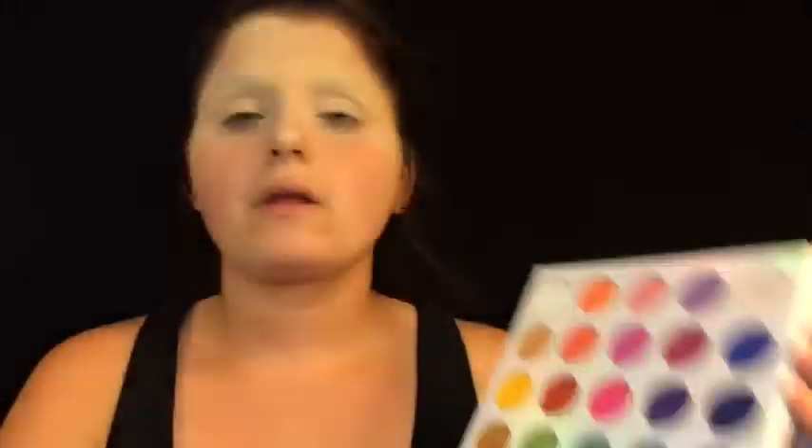Then I use the Elf Camo Concealer in the shade Light Peach. You just want to go ahead and go over your eyelids and your non-existent brows and use a wet beauty blender to cover that up and blend it out nicely. You can do this step a couple more times if you need to, just to get it to the desired color you are going for.